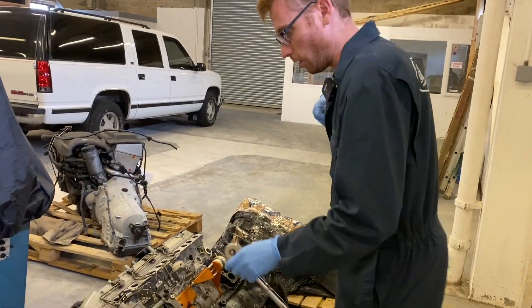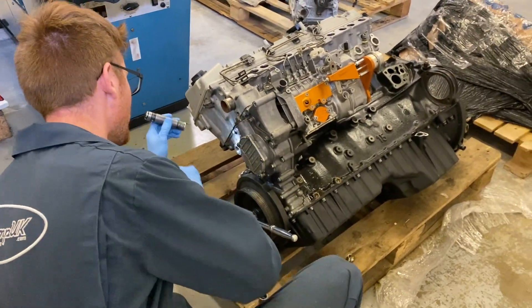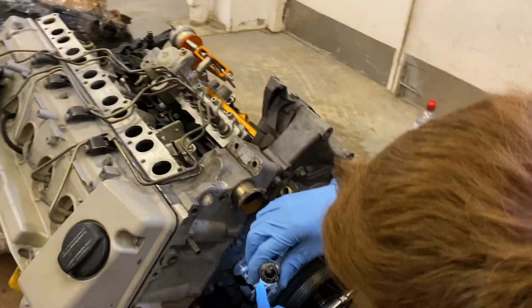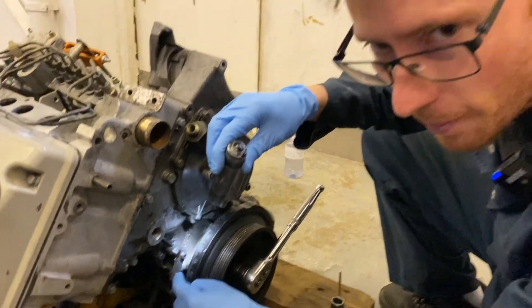Now let's turn this engine over. I've seen a problem straight away — have a look at this. Somebody's made their own timing pointer. That instantly rings alarm bells, doesn't it?